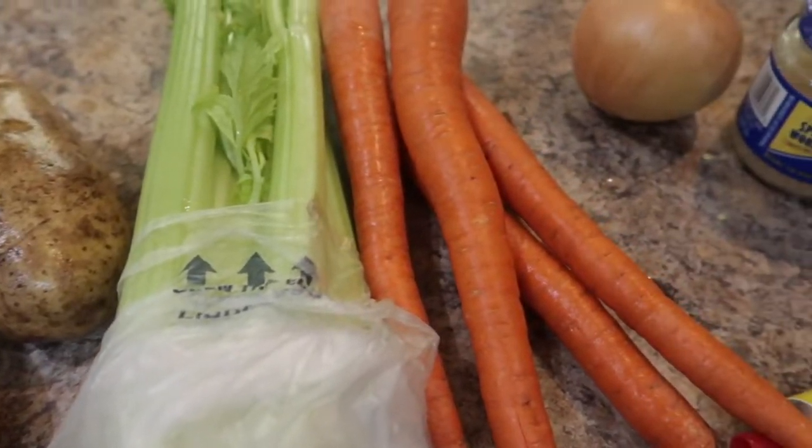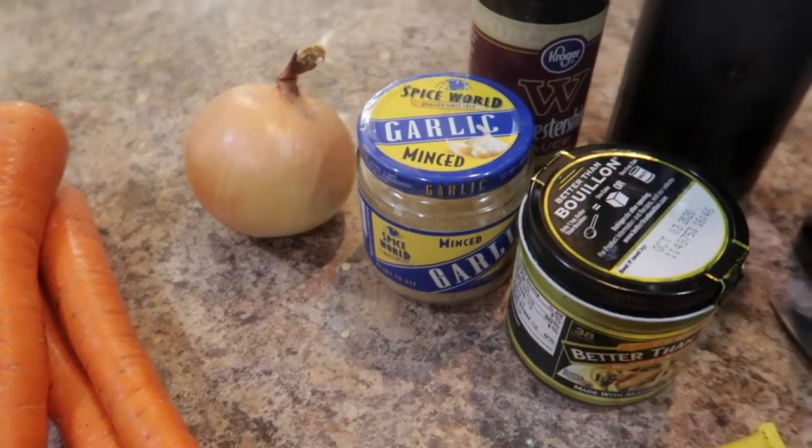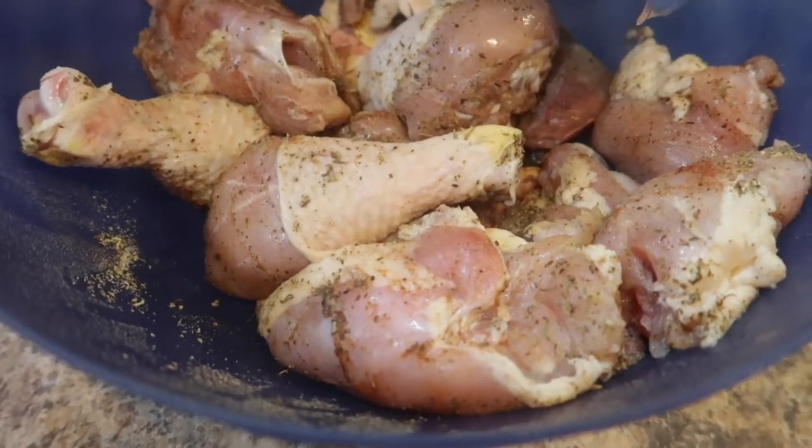With the cooler weather, I've been in the mood for something comforting, so why not make some chicken stew. I'm gonna be linking the recipe to this in the description box.